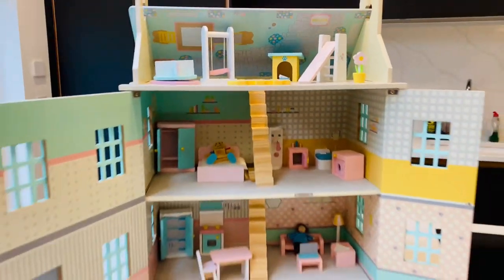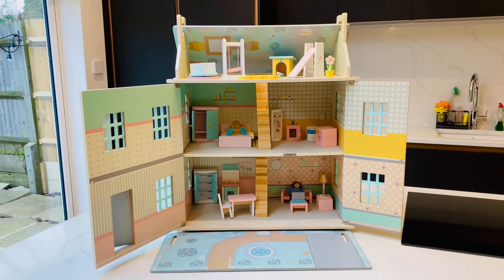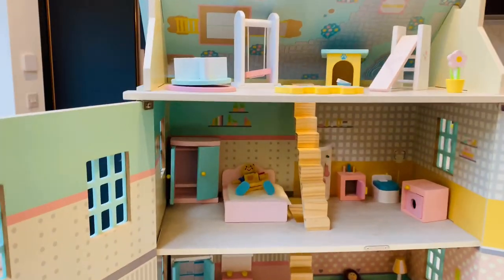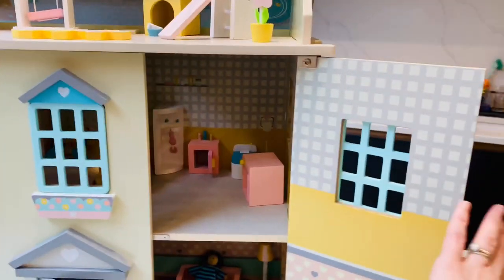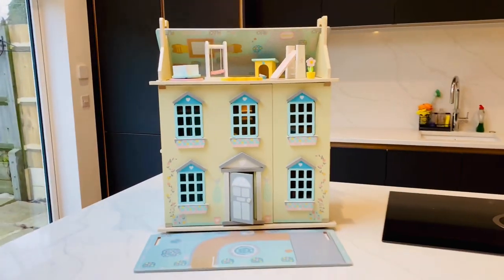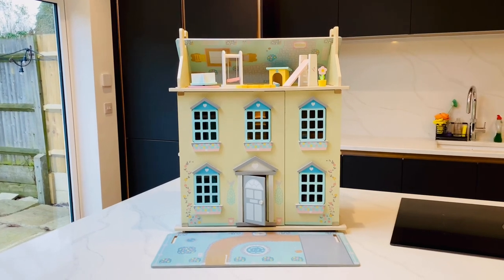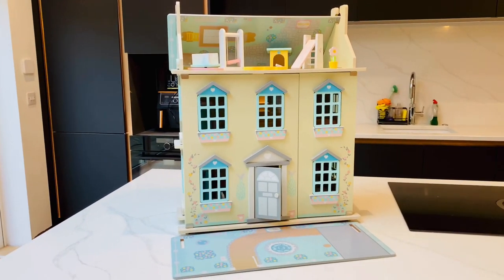I think this is a lovely doll's house. I have two boys and it was really important for me to give them a doll's house for role play — normally there are superheroes in there, not set up quite as nicely as this! I think it's a really good value doll's house. If you're not sure whether your child will like one or not, this is a really good starter place. So I definitely recommend the Aldi Wooden Doll's House. I hope you've enjoyed this video, guys.